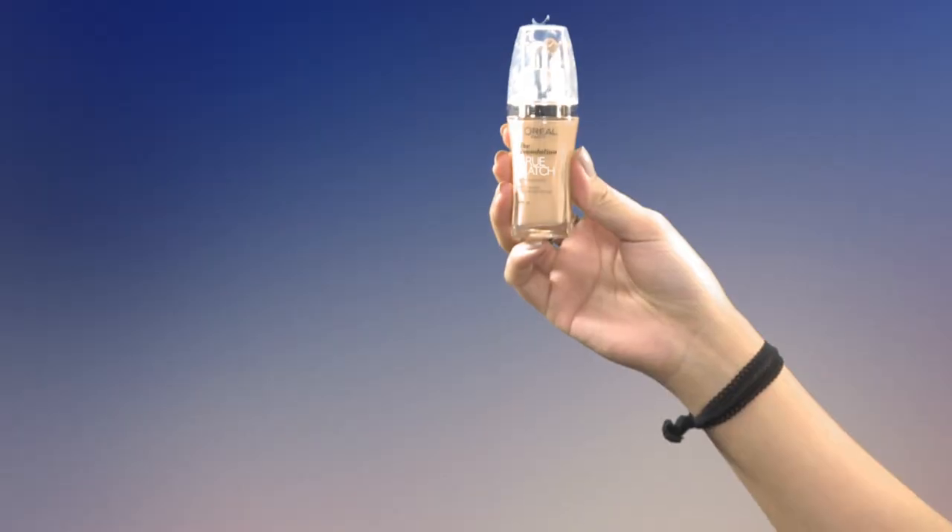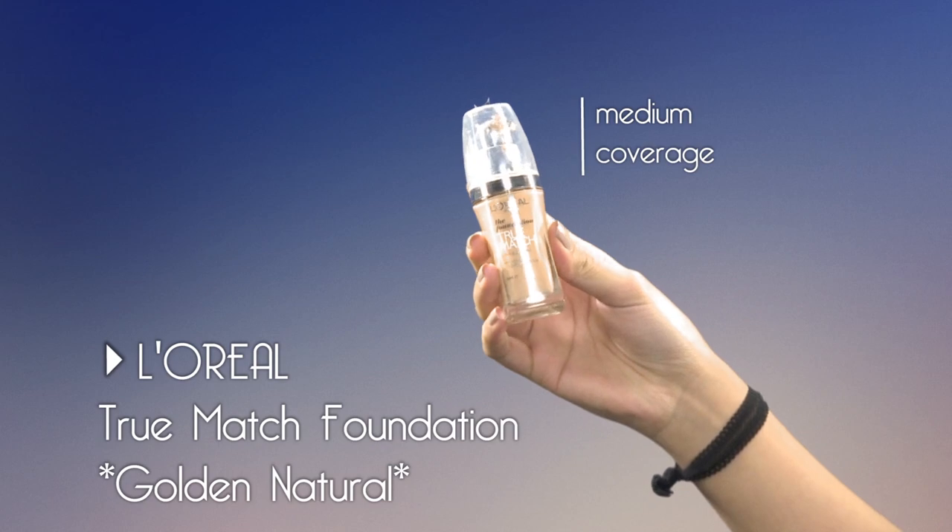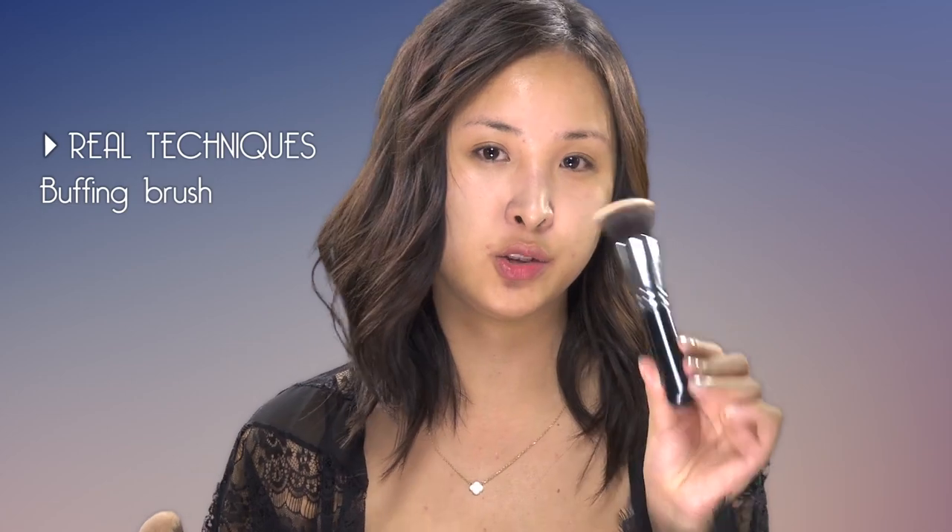Moving on to foundation — probably my favorite is the L'Oreal True Match. It's a medium coverage, but you can also build it up. I love it because it gives you a really naturally flawless kind of look with just one layer, and your face doesn't look too shiny, but it still has that natural glow. My favorite brushes for foundation are the Real Techniques Buffing Brush and the Zoeva Flat Top Buffer Brush. The bristles are really soft, and the more you buff it in, the more natural it looks.